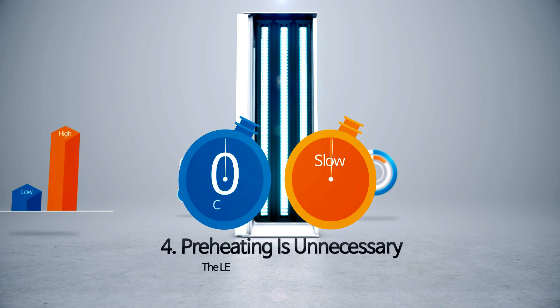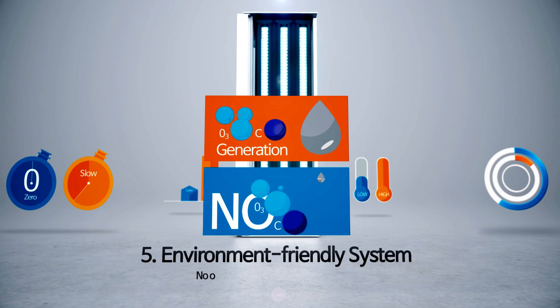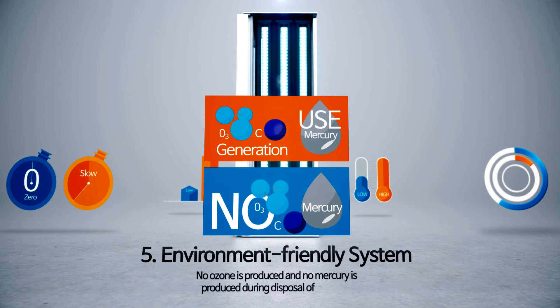No preheating is required. No ozone is produced and no mercury is produced during disposal of the lamp. Accordingly, it is an environmentally friendly system.